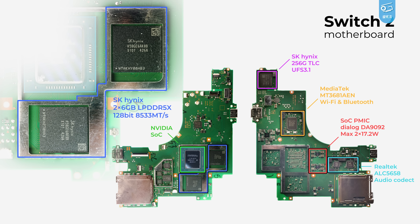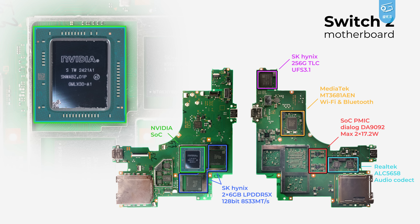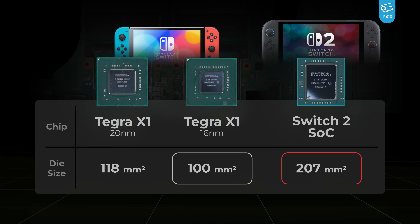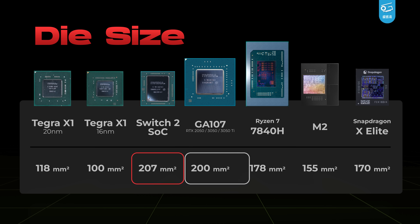It will almost certainly be downclocked by Nintendo as usual. And here in the middle is our rockstar — the SoC from NVIDIA. A massive 207-square-millimeter die, nearly double the size of the Tegra X1 from the OG Switch, let alone the smaller variant from the Switch OLED. In comparison, we've got the RTX 3050 Ti's GA107, AMD's Ryzen 7840 Edge, Apple M2, and Qualcomm's X Elite — and Switch 2's die size is bigger than any of them.